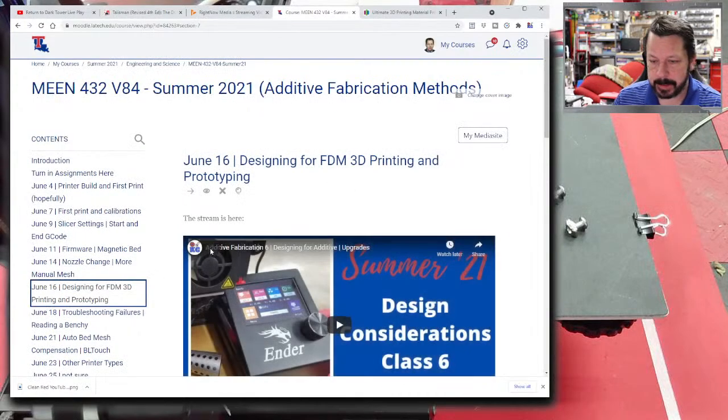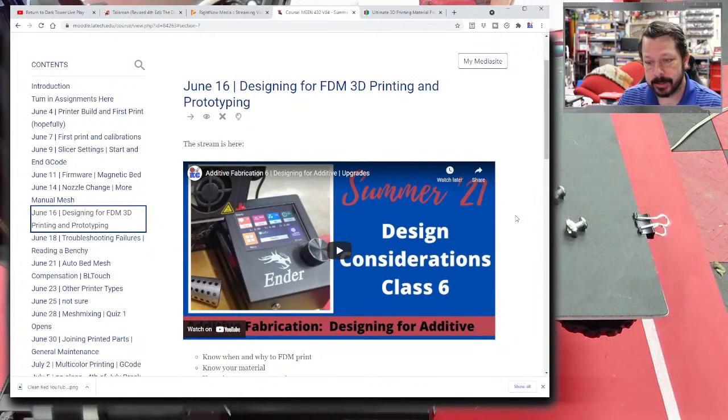We're going to look at some design considerations that you have to at least think about when you are planning to print something. Sometimes you're doing 3D printing as a test — maybe you've designed a part that's going to end up made out of metal or some other material — and you just want to test it. But what I'm really talking about is when you intend for the final part to be 3D printed.